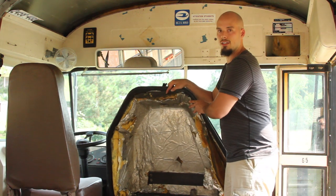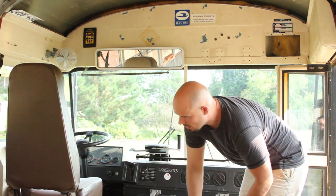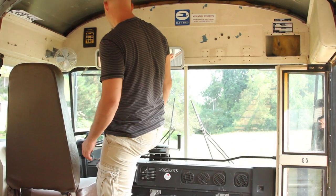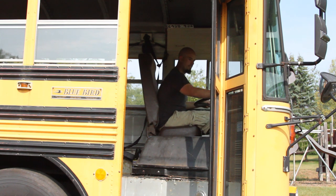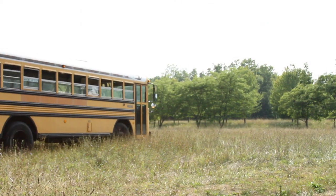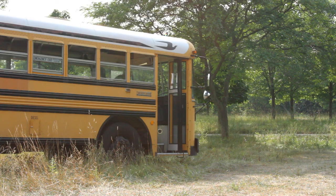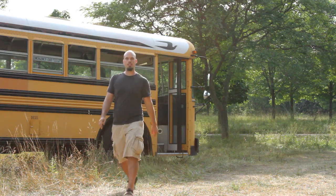So now we're going to go ahead and start the bus, let it warm up, and then we'll go for a little ride on vegetable oil. We're going to let the engine heat up and then head into the shed to talk about the filtering setup.